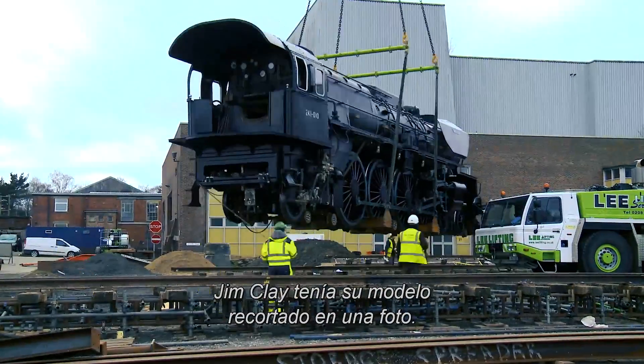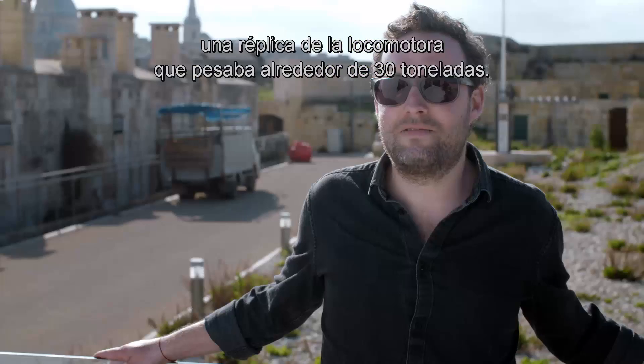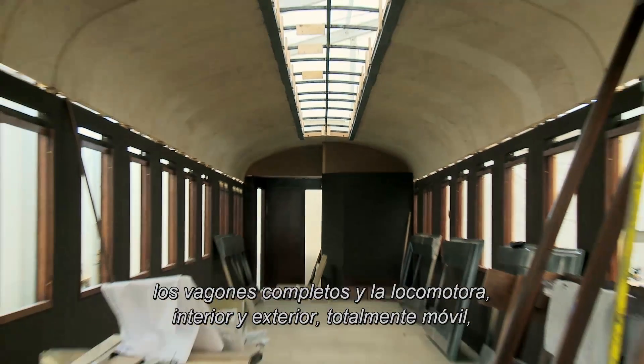Jim Clay really had his work cut out in this picture. His team had to build a full-scale replica locomotive, which weighed about 30 tonnes. We built it twice, in fact — the full carriages and locomotive.